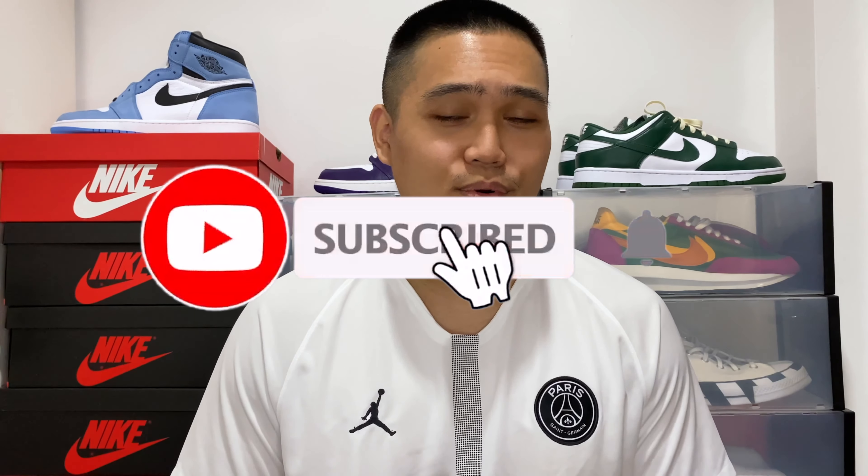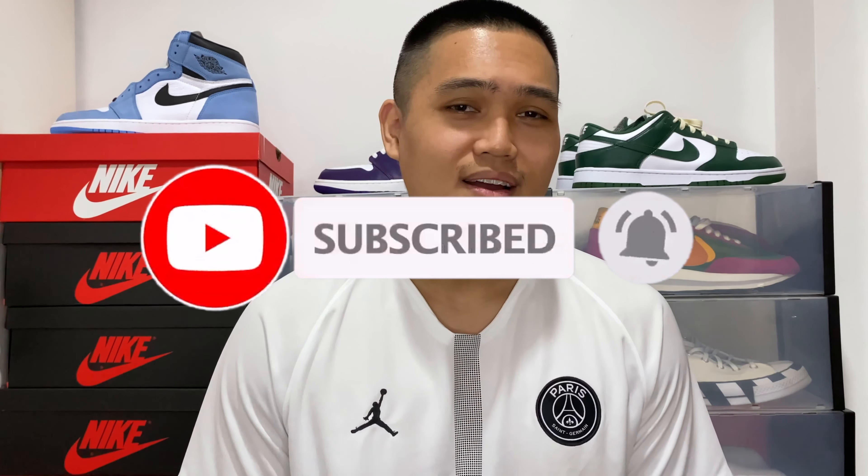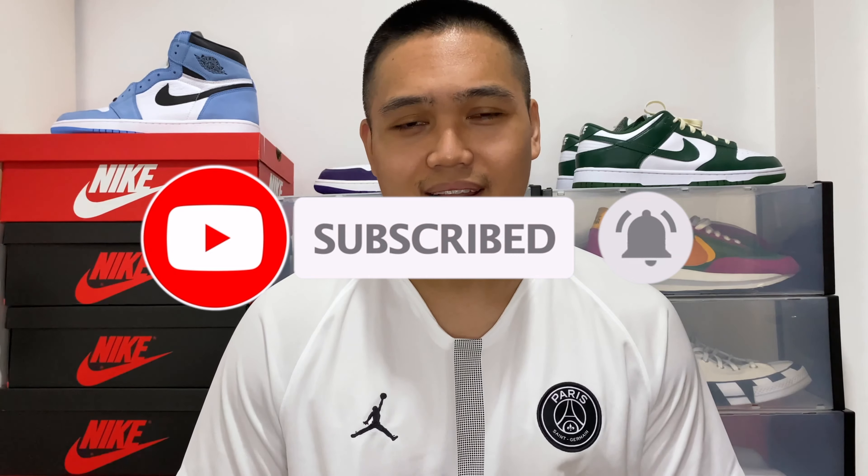If this is your first time here, if this is the first time you're ever watching any of my videos, basically I do sneakers, fashion, and even some travel content. If you do love those, I appreciate it if you could subscribe to the channel. We are so close to hitting that 1000 subscriber mark, so I do appreciate it if you can help me out. And give this video a thumbs up if you do like sneakers, especially the Air Jordan 1 High Pollen.